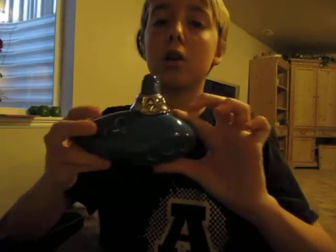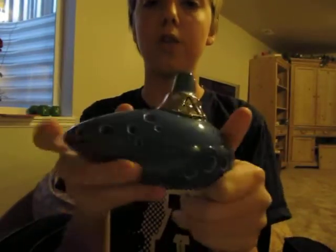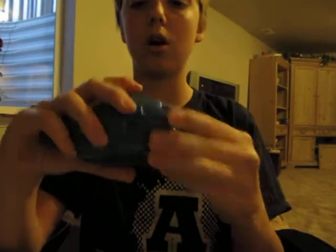Hey YouTube, I'm going to do a review of the Songbird Ocarina's Ocarina of Time replica 12-hole ocarina. It's about five and a half inches long and probably about three inches tall.